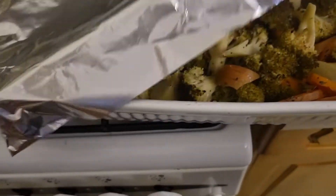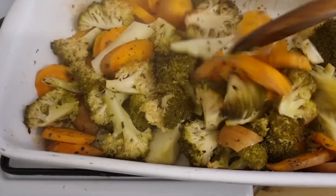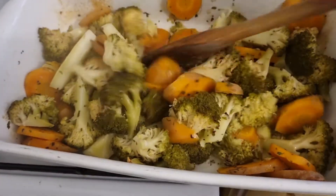Let's check, guys — hot, hot! Here are our broccoli and carrots. We're just going to let it cool down and then put it in the blender.